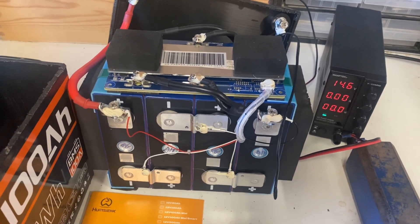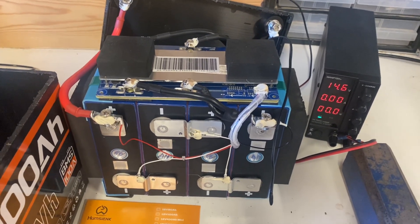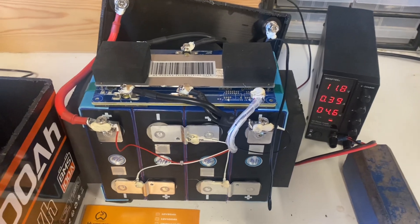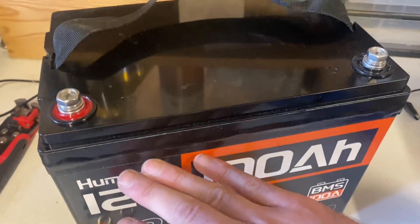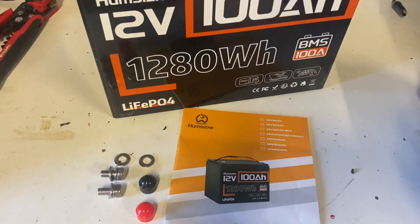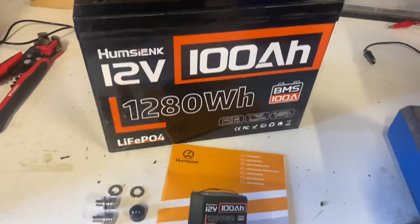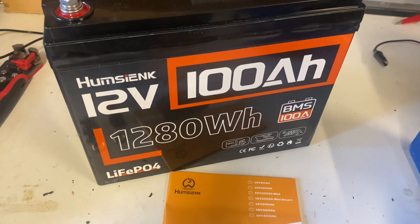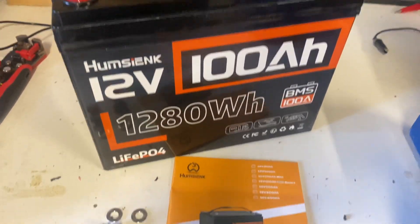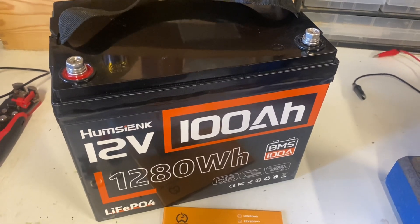I wasn't expecting anything else since it's basically the same battery as the Watt Cycle. So let's put it back together — reassembled, re-glued, taped. The Pumsienk 12 volt 100 amp hour lithium iron phosphate battery performed really well on our tests, pretty much identical to the Watt Cycle 100 amp hour battery.